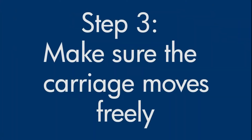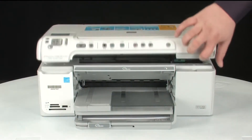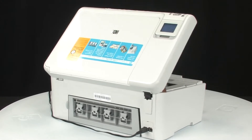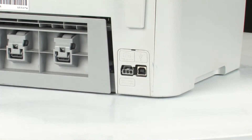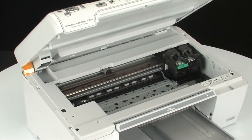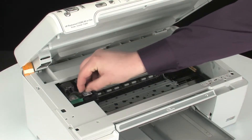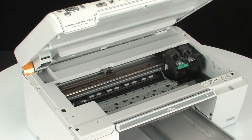Use the following steps to make sure the carriage can move freely. With the printer turned on, lift the top cover of the printer. Go to the back of the printer and, while the printer is still on, disconnect the power cord from the back of the printer. Return to the front of the printer. Check for obstructions under and around the carriage that could prevent it from moving. Make sure the carriage can move freely by gently pushing it to the left and then to the right. This helps find any obstructions that might block the movement of the carriage. If any obstructions are found, remove them from the printer.